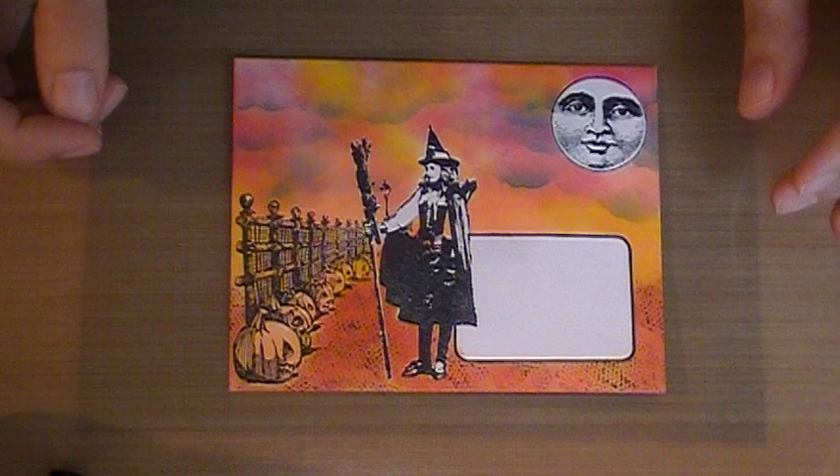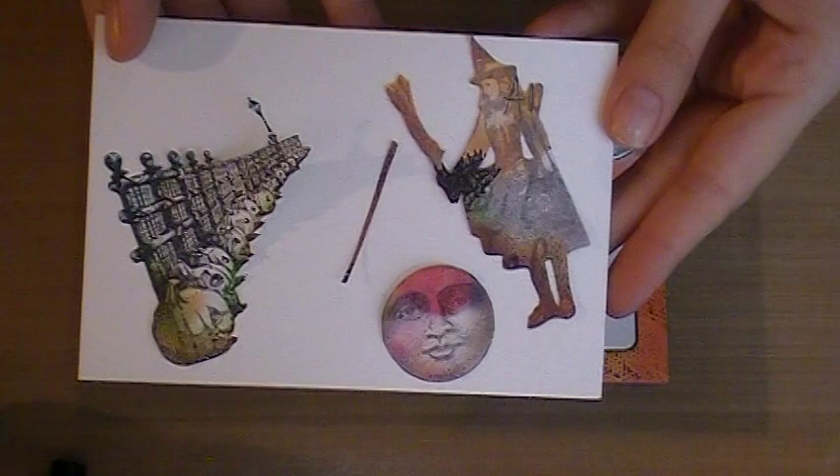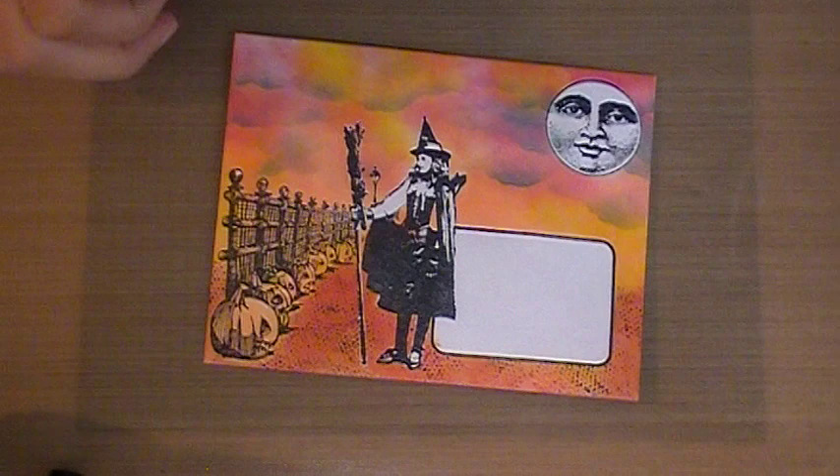I already have all of the masks cut out for this. I'll show you here — I did rip the little stick off my witch's broom, but that's alright, it happens. If you wanted to do this as an envelope, the only difference is I still used that miniature playing card for my envelope space. So that's really the only big difference. Let's go ahead and get started.